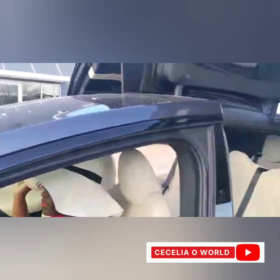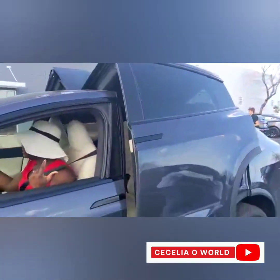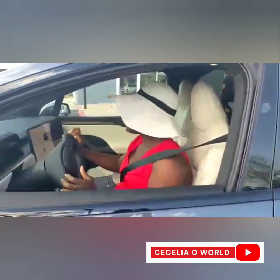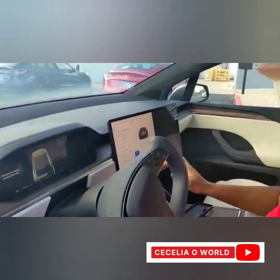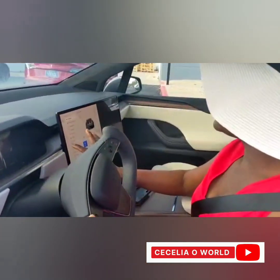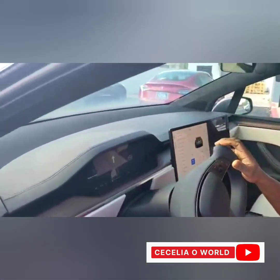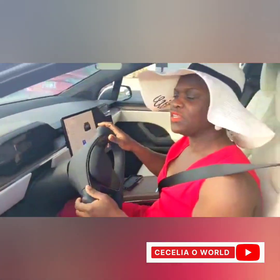Just press close — you see the door closing. Now I'm going to drive. It's on park, I'm just going to press this — you see — then now here we go, let's go for a little drive.